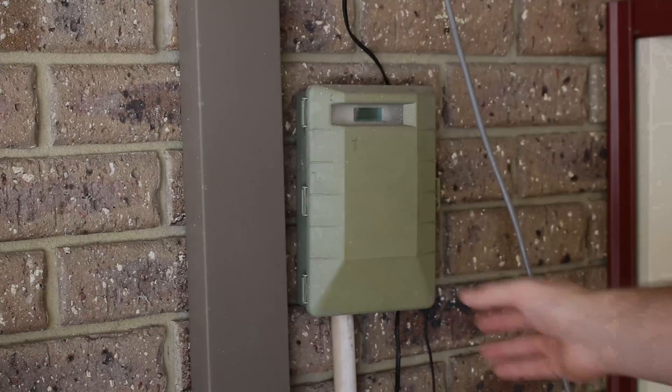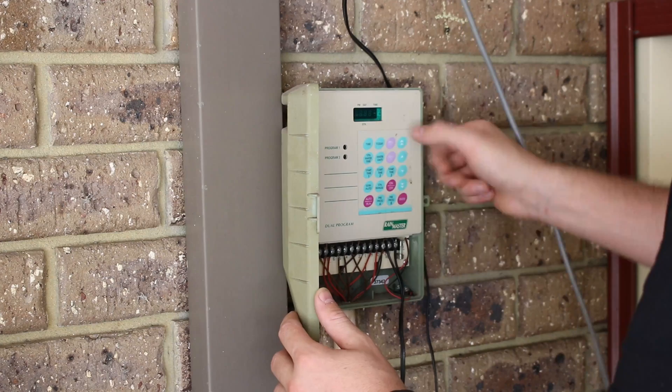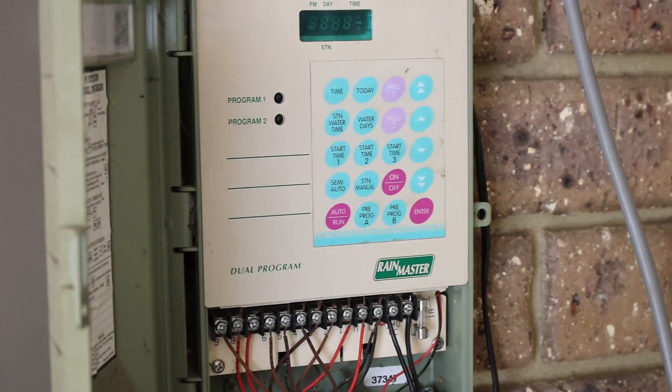We bought this property established and it already had a reticulation system installed, so I don't actually know too much about it, but here's what I can show you. The brand is RainMaster and it's a 9-zone system.